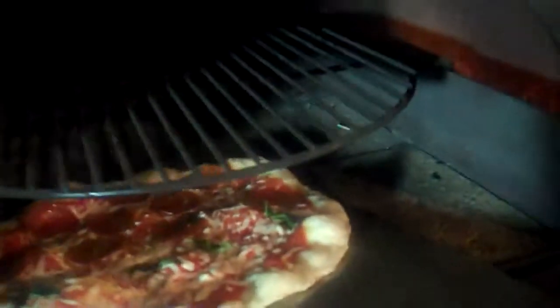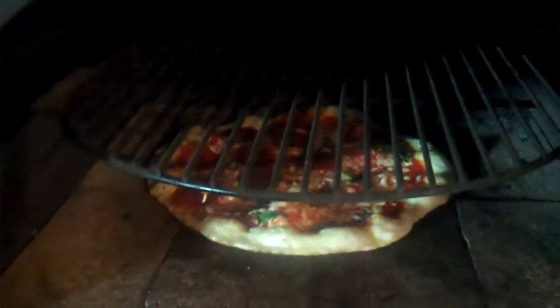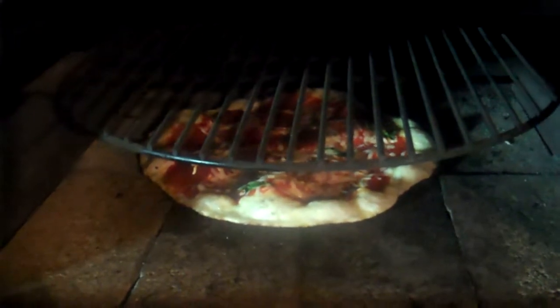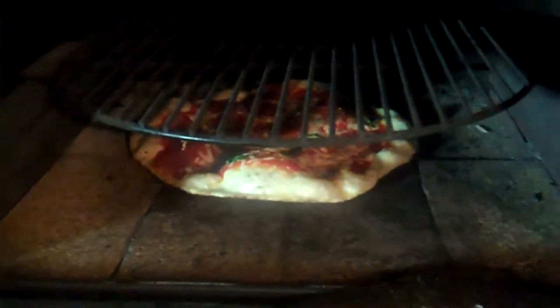Rotate the pizza a few times. Looking pretty good. Get the pizza and put it up on the rack, and pop the bubbles.